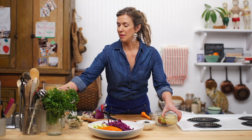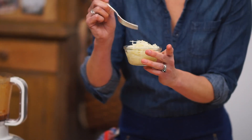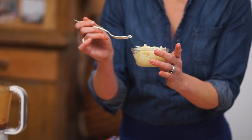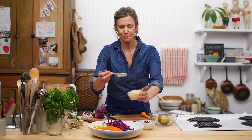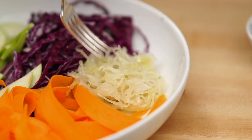Pick up the carrots and pile them in. I have some delicious sauerkraut from Tancook Island in Nova Scotia, and it is such a yummy, tangy, crunchy way to enjoy a salad. I'm going to add it to the rainbow — this just adds a whole other dimension.